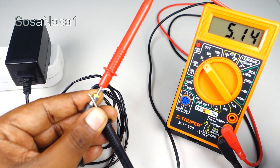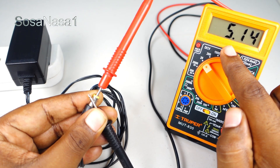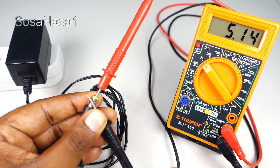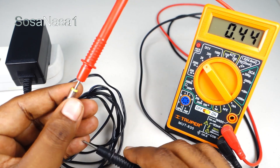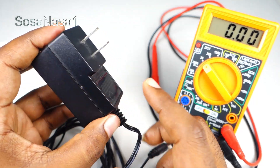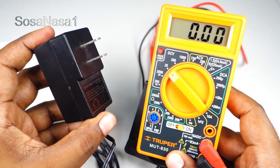Another important thing we are watching on the digital multimeter screen is that the 5.14 volts stays stable — the number doesn't change. It means this switching adapter is working correctly. And in this way we can test a switching adapter like this using a digital multimeter like this.